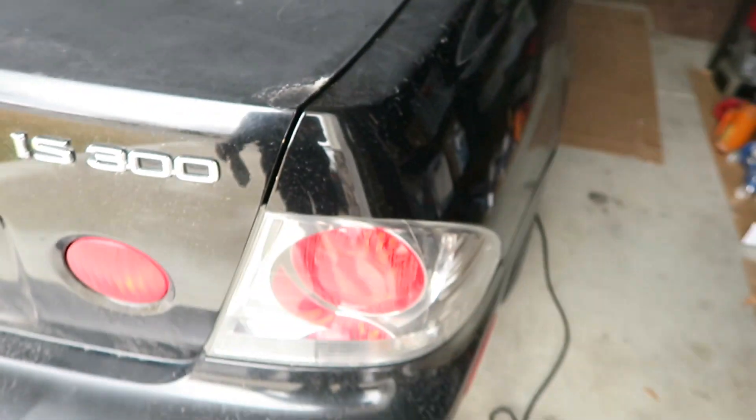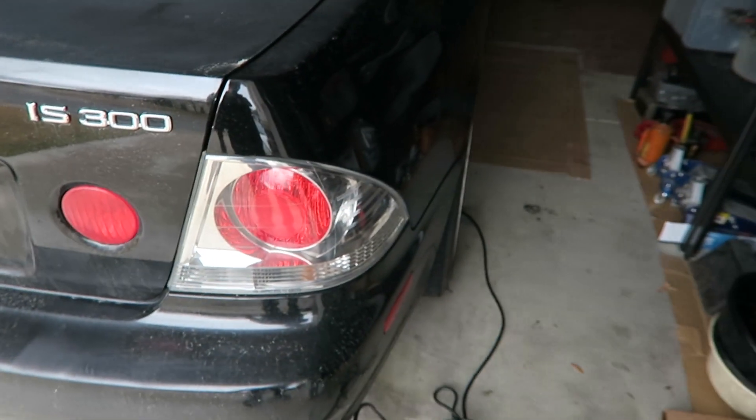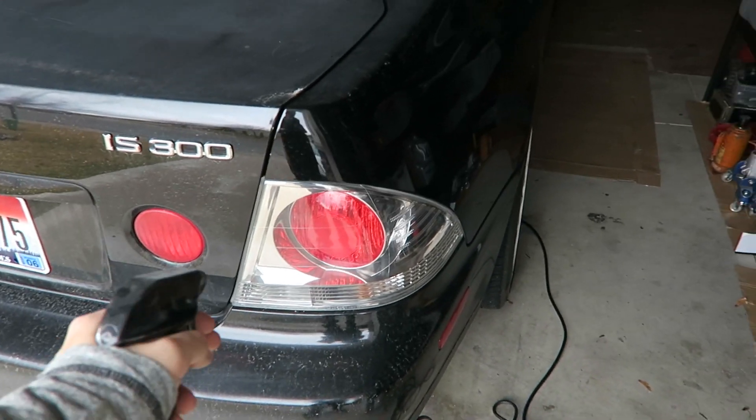This car is completely filthy, so what I'm gonna do is set up the GoPro, clean the tail lights, and then we'll start wrapping. Hopefully it doesn't take too long.